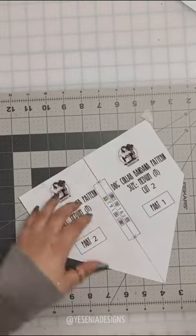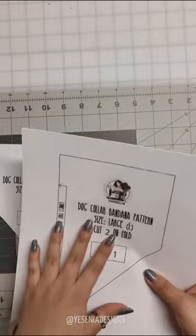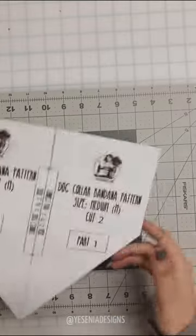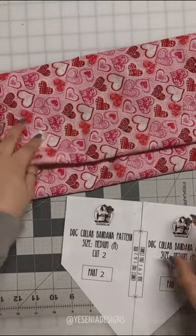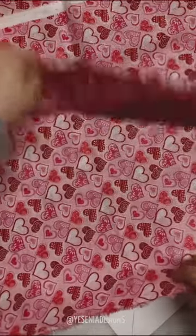Once you have your piece assembled, do the same step for large and extra large when connecting part 1 and part 2. Moving on, let's start cutting our little bandana. We're going to be cutting out two pieces — one out of the main fabric and one for the back of the bandana.